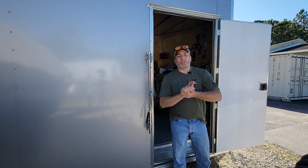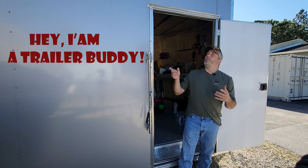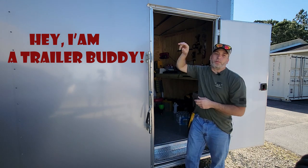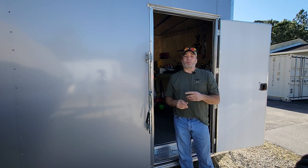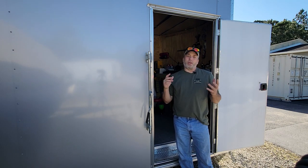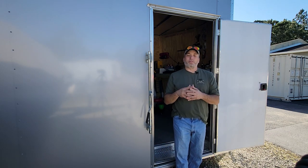Hey everyone, welcome back to the channel. Today we are back out here at the trailer working on the second part of the lights for this RV. Today's going to be the outside lights - we're going to put one above the center of the side door, two on the outside at the back for loading, and that'll be on the second part of the switch you've seen in our last video. Then the best part of this project is the solar part, which we'll be doing after this light one.